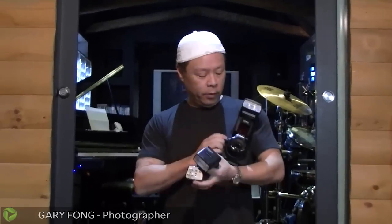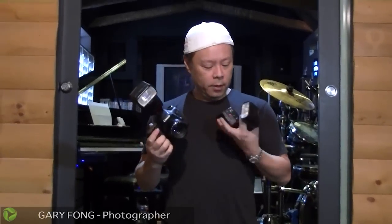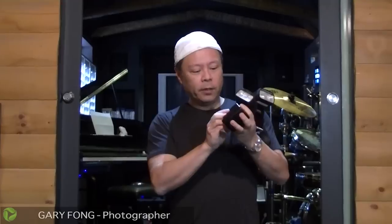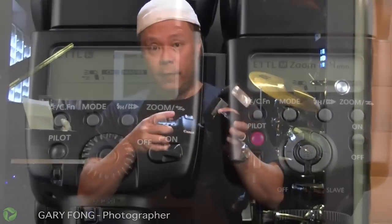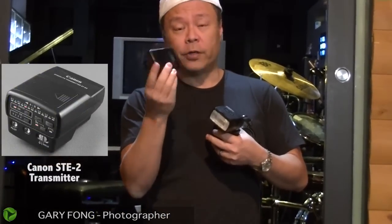Hi, this is Gary Fong, and I'm going to unravel the crazy mystery of Canon Wireless Flash using their own built-in system. It's a very interesting, hard-to-figure-out system that involves things like a little blinking, which means it's on slave mode. It involves maybe using the 580EX as a master, or using the pop-up flash as a trigger to tell the other slaves what to do. So those are all of our choices for the wireless flash system for Canon.